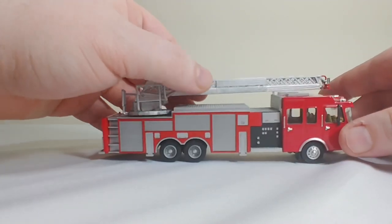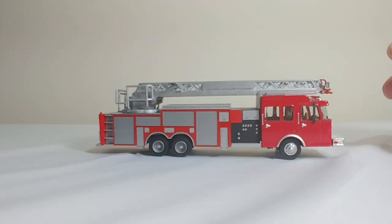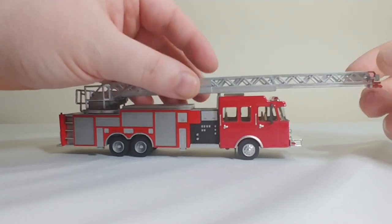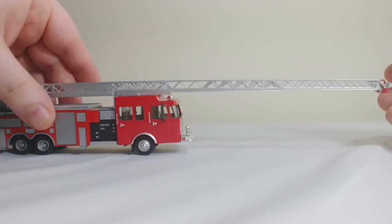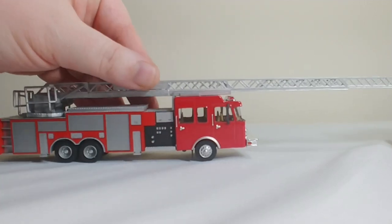Now in 1:87 scale, for those of you that really aren't familiar or you're new to this scale, it's a smaller scale predominantly used in model railroads. So everything you see on this truck is really, really tiny, and the fact that we got so much functionality out of this is extremely impressive. Obviously the ladder works — I can rotate it 360 degrees. It has two extendable portions on it, and it will reach out and go to the top of any 1:87 scale buildings that I have, and I happen to have some pretty tall ones.